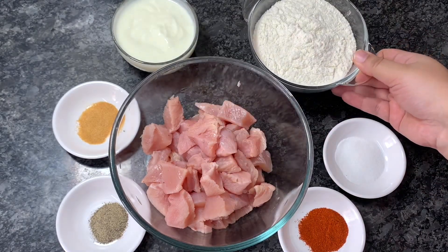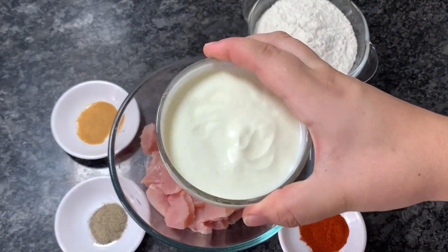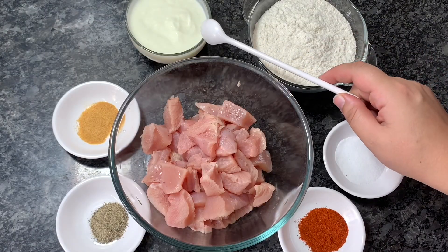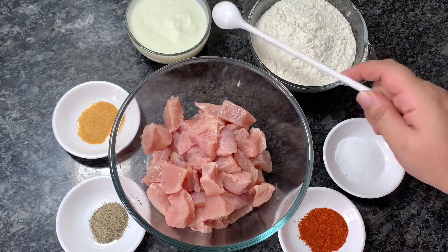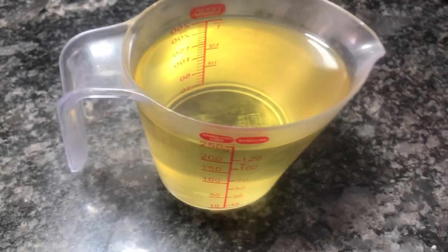I have also used curd, which I whisked beforehand. If you don't have curd, you can use two tablespoons of lemon juice or vinegar. I've kept the seasoning kid-friendly so I'm not using more spices, and around one cup of cooking oil for frying.